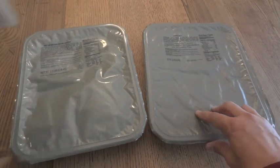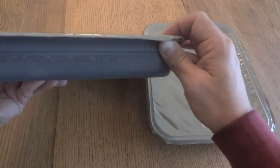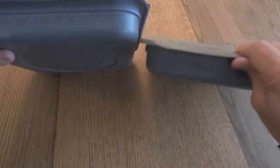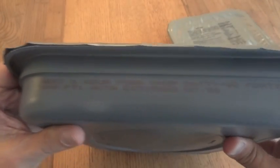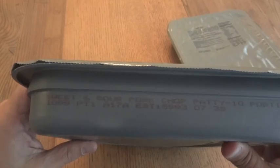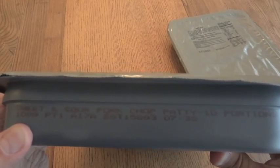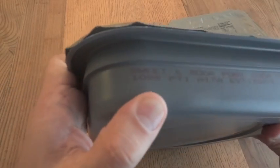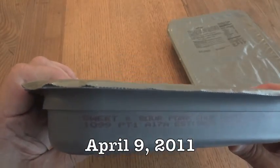These are another shelf-stable product, like the MREs. These trays are actually over five years old. They do have a Julian date code on them. What is printed on the tray itself: sweet and sour pork chop patty, ten portions, with a date code of 1099.